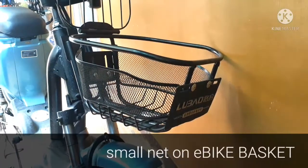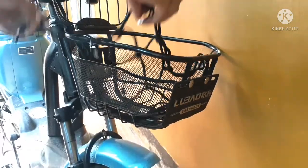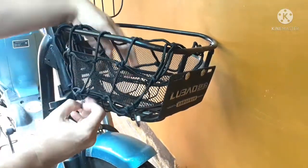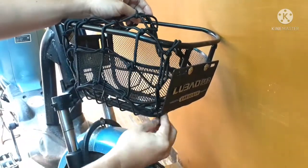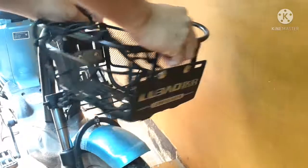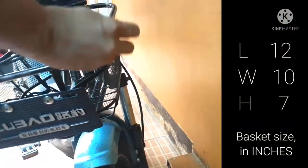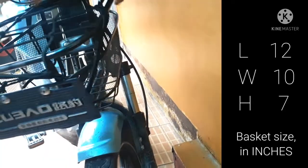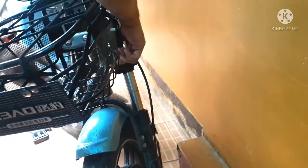Here we have an e-bike basket that already has its own metal cover, but we'll just use it for reference purposes only. The good thing about most bike baskets is that they have a lot of tiny tubes or holes, so pretty much we have a lot of attachment options for the six hooks. This particular basket measures 12 by 10 by 7 inches, and note that we're using this small net, color black, which is 11 by 11 inches. You'll notice that it fits nicely and almost covers up to the whole size of the basket. If your basket has a similar size, then it fits perfectly.